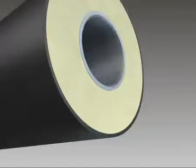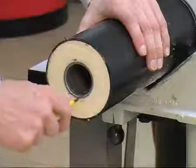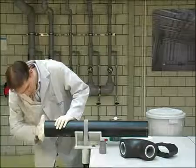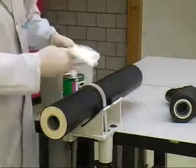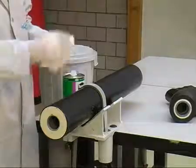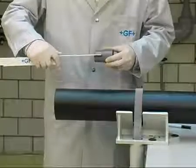Remove swarf. Chamfer the inside of the pipe to an angle of 45 degrees — the deburring tool is good for doing this. Clean the inside of the pipe as well as the double nipple with Tangit cleaner, using fresh white lint-free absorbent paper. Mark the joining length on the inside of the pipe with a pen, as this helps to apply the correct amount of solvent cement later.